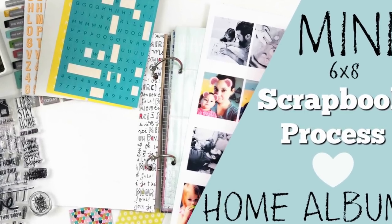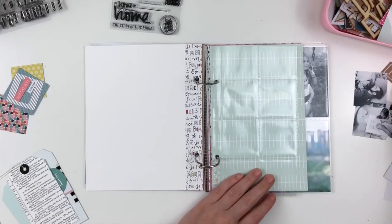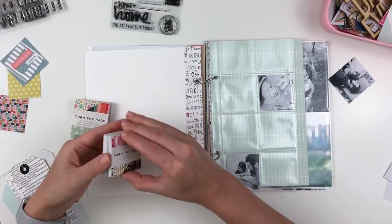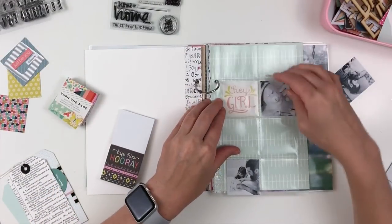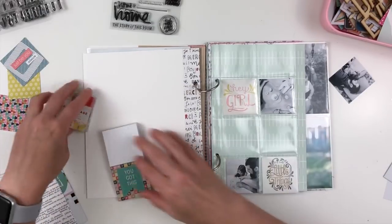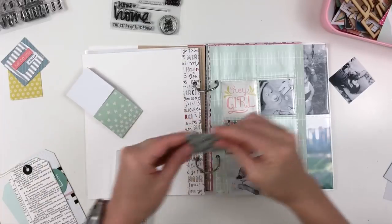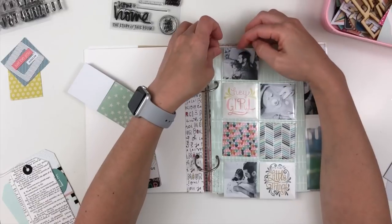Hey y'all, I'm back with another mini album scrapbook process in my home album and I actually have a pocket page that I'm going to be working on. This came from a Simple Stories package and it had a variety of different pockets — there were 12 pockets in this particular page, but I decided to cut down the right hand side and just have the eight pockets to work with in this album.